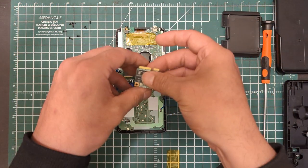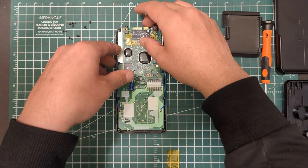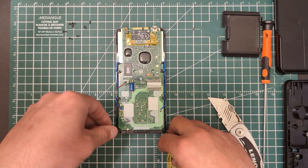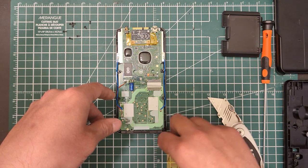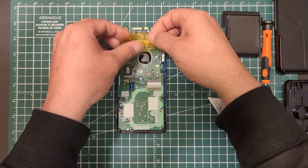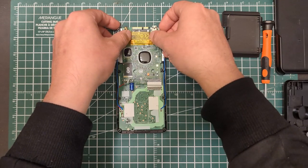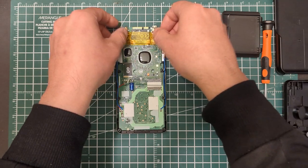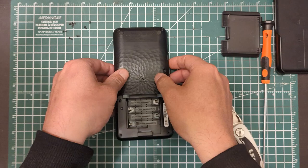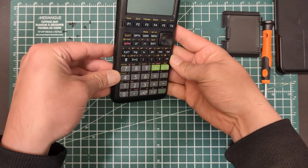I'm going to skip that step, cause I'm just going to be doing this for demonstration. And obviously the other thing is, it's a wireless adapter, so you don't even need to wire it in. I'll just go like that. Then we can get a piece of tape on top to hold it down, and then it should just go right back on top — just like that.